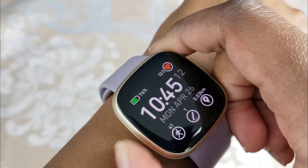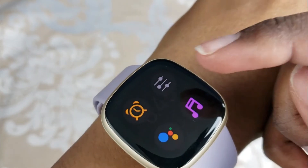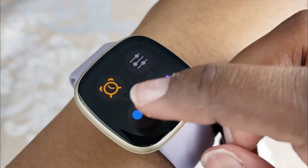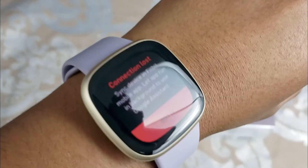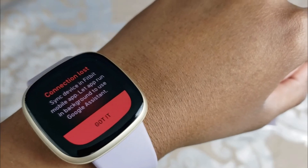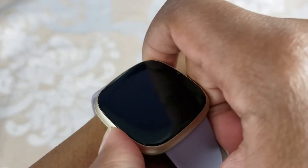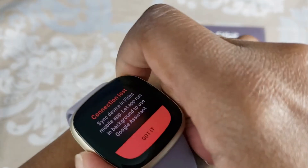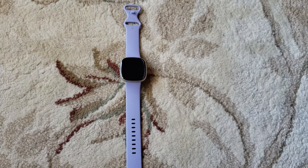If you double tap the button, it opens your shortcut menu where I have four different apps. One of those is Google Assistant, but for me Google Assistant doesn't work about 90% of the time, so I'm not happy with that function — it shows 'connection lost.' You can also see the mic on the device, which you can use to speak to Google Assistant or to handle phone calls.